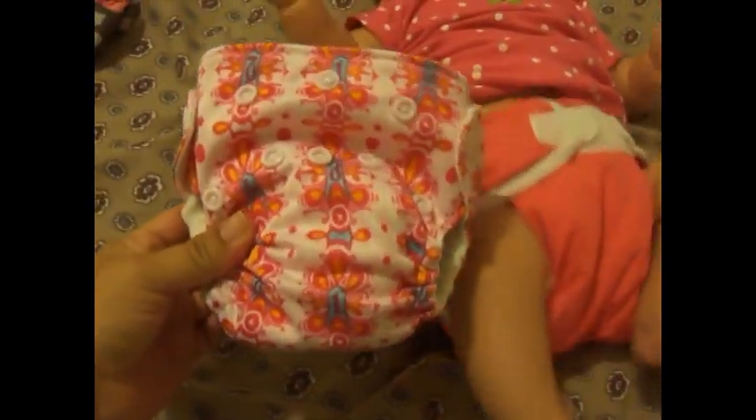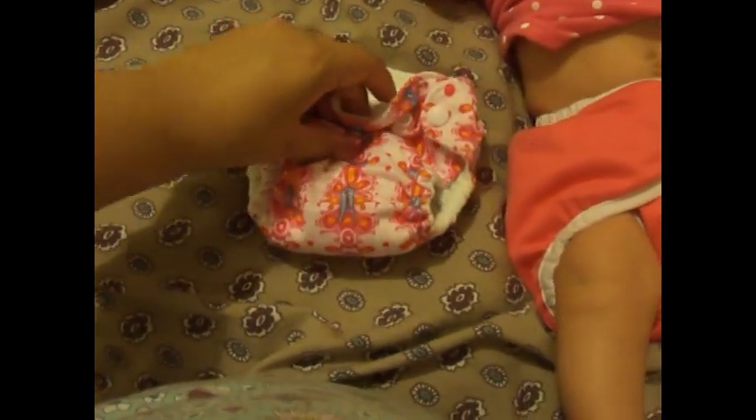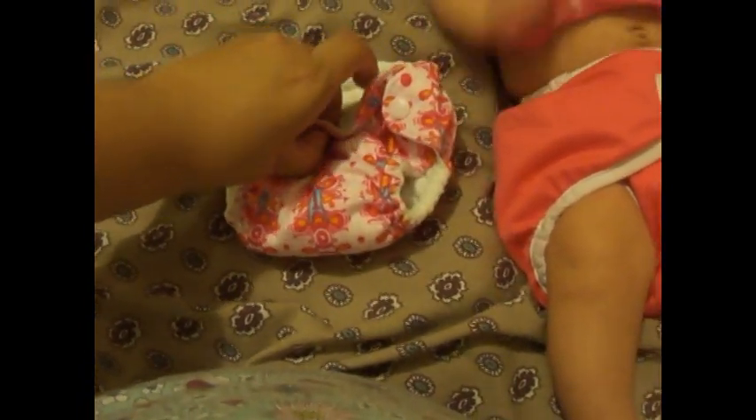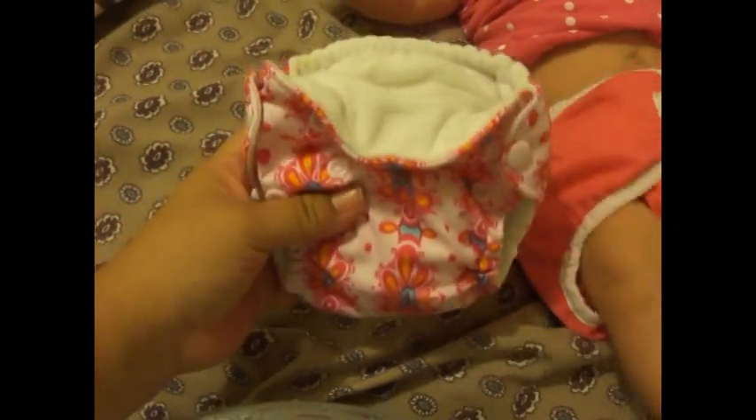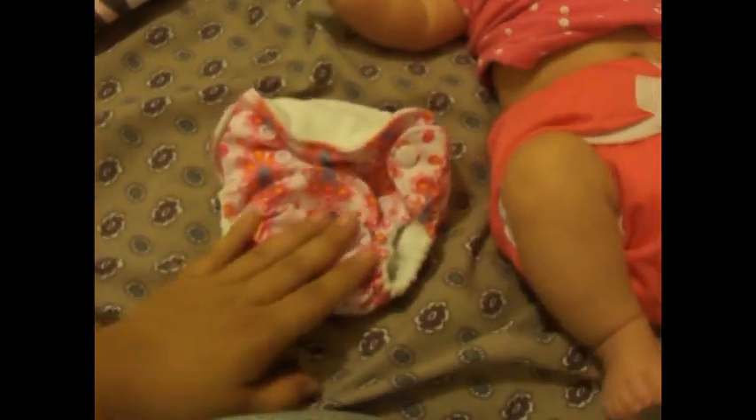We are no longer using this diaper, but we loved it while it did fit her. Especially my husband — he loved that it had the umbilical snap down right there. We did use this a lot when she was a newborn, which is why the inside is a little bit discolored, so I'm not going to show y'all the inside.